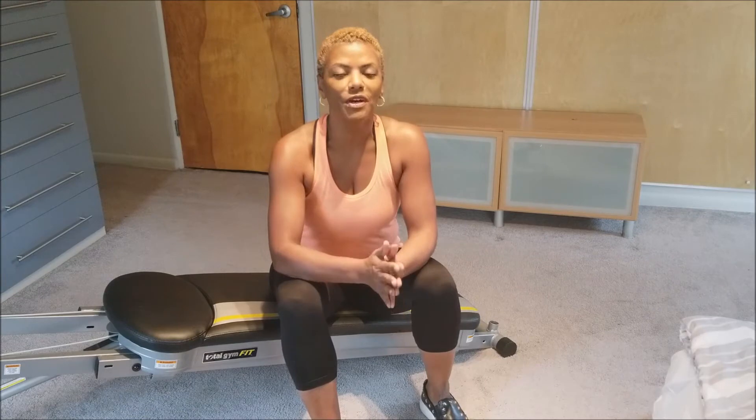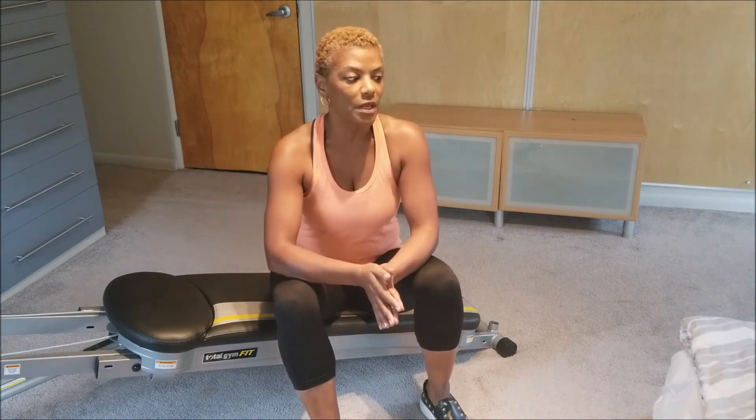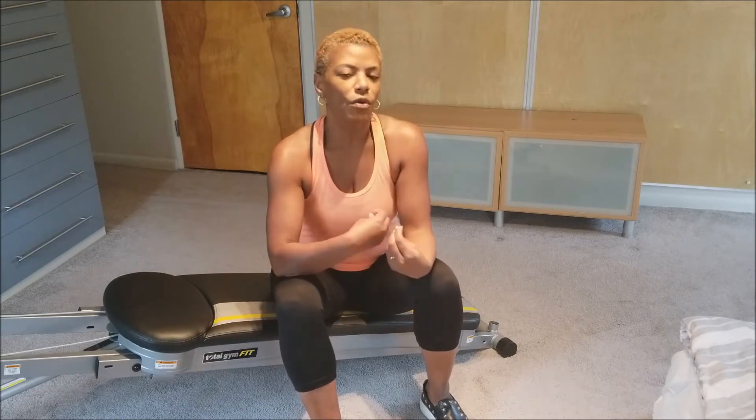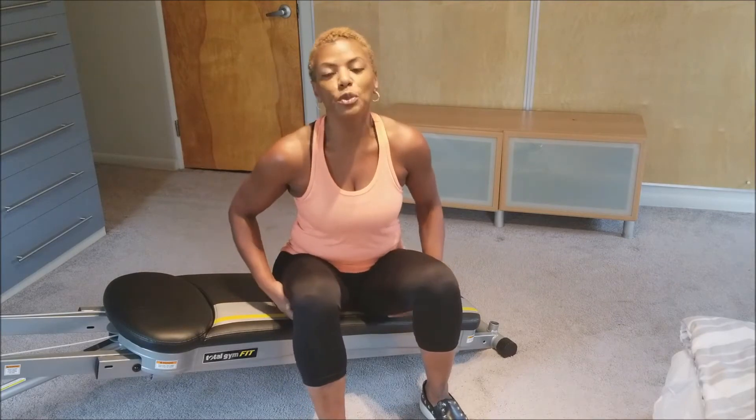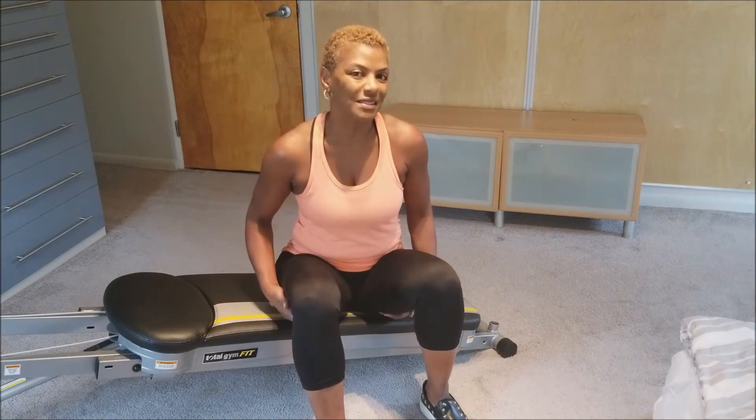We're going to do some exercises for sitting — sitting in front of a computer, sitting on your drive. It's just become the way we all operate in life now with computers and office desk jobs. So we really have to offset that sitting because of what it's doing to our lower bodies, to our muscles, and particularly to our quads and our hamstrings, and our core as well.